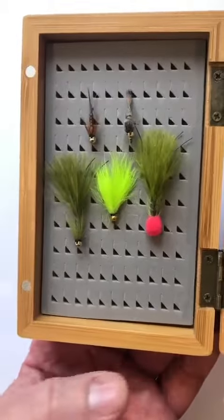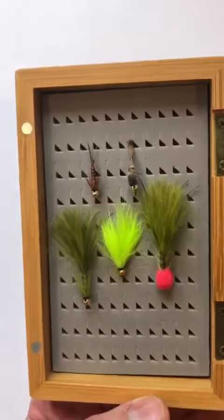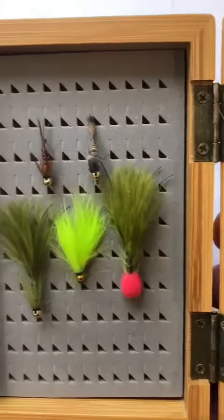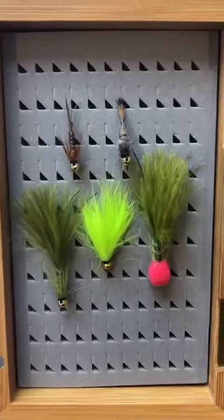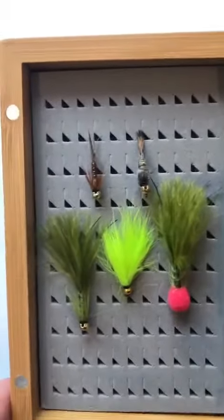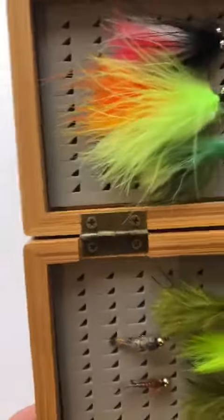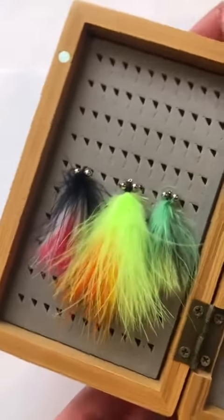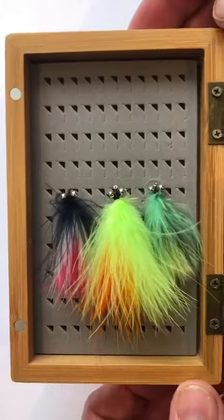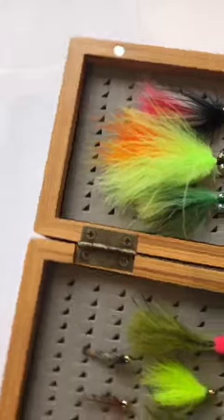You can see some of our flies are already in there, just so you can see how they fit. This particular box has 210 spaces. I would suggest you'll comfortably fit about half of that, which gives you a good selection. If you're fishing small nymphs or small wet flies, you can get all 210 in there.